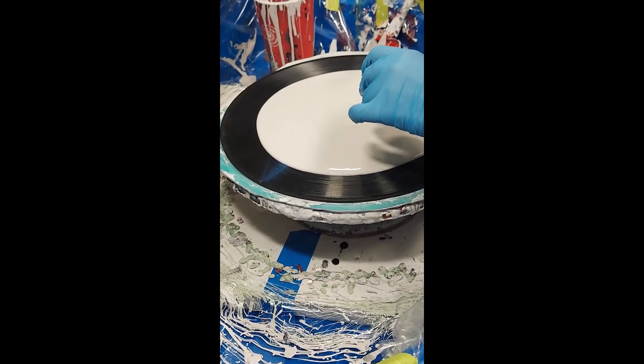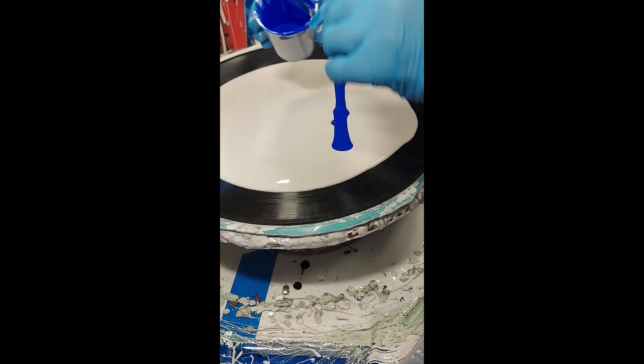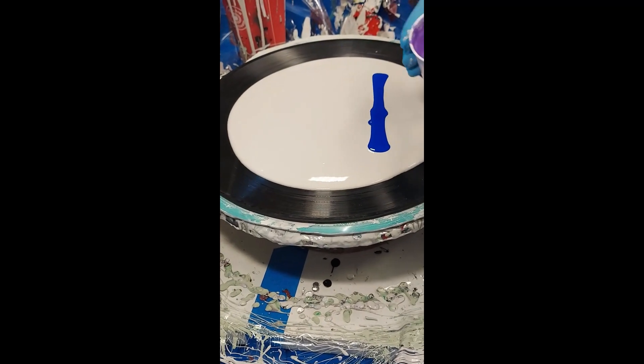Today we're going to be working on a recycled record, a vinyl record. I'm just putting my colors down — they'll be listed in the description.